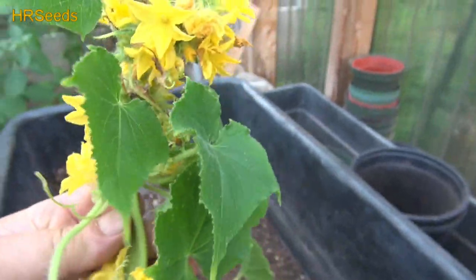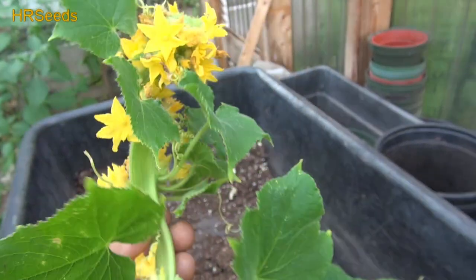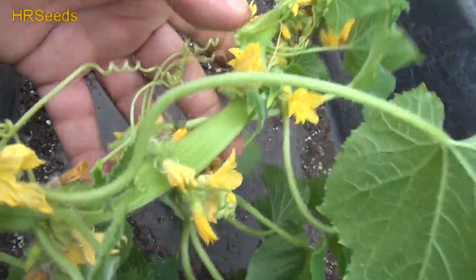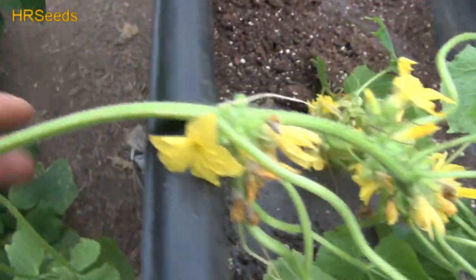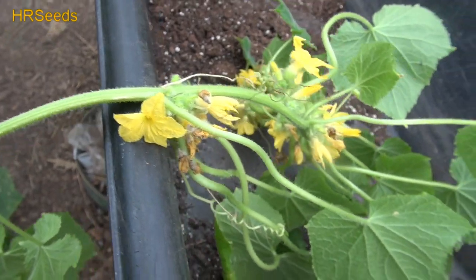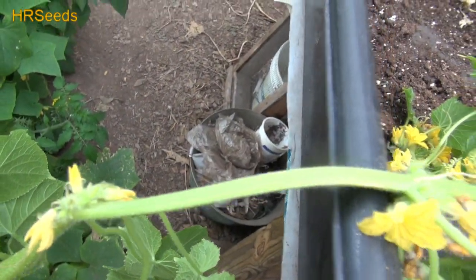This is not Fukushima radiation or anything like that — this is normal, this always happens in nature, and I've seen some incredible fasciations. See how it's like a ribbon? That ribbon shape is very, very common in fasciations — it's a very common feature with this particular kind of mutation.